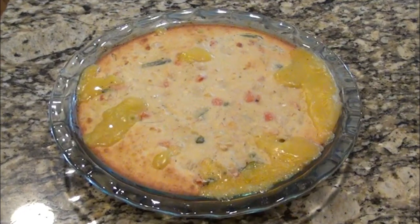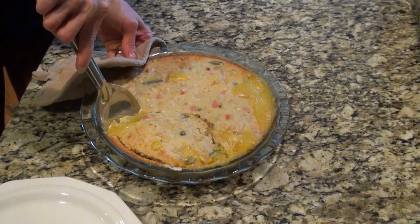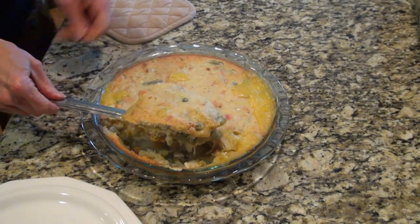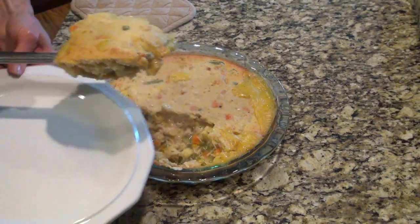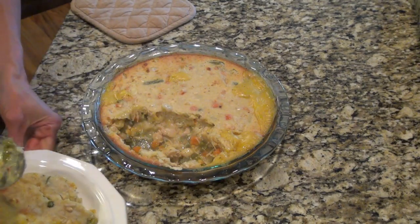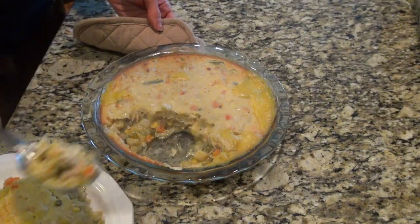I put this in a preheated 400-degree oven for 30 minutes until that top was a little golden brown. Thank you Mel for sharing this recipe — it was super easy and so good. I'll put a link to Mel's video in my description box. This recipe is definitely a keeper.